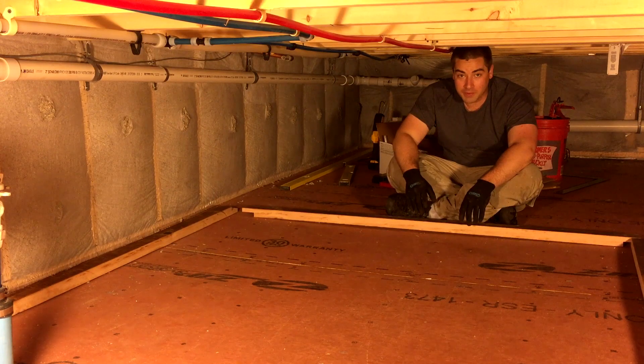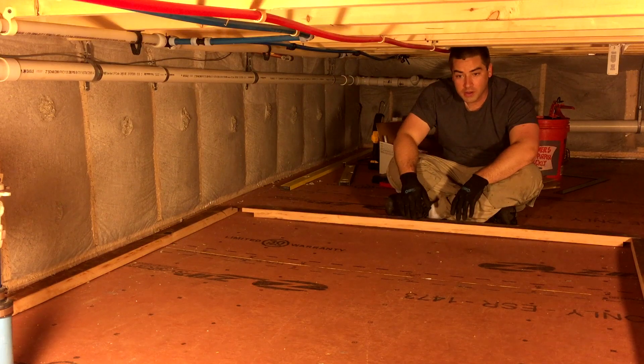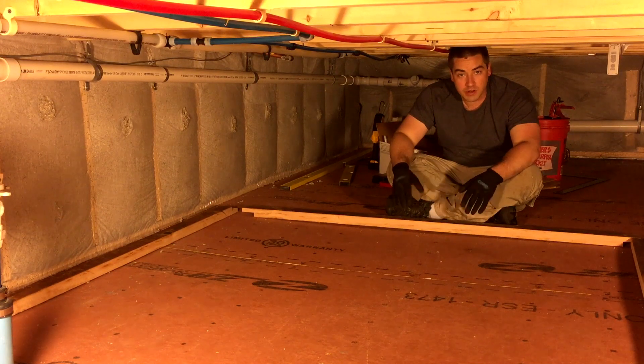Thanks for joining us for part two of framing up this tank. This is gonna be connected to the solar hot water and it's gonna help us reduce our energy bills.